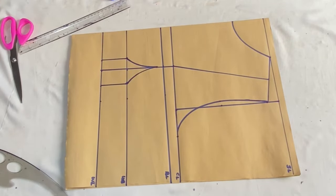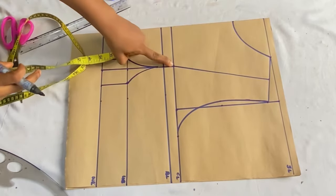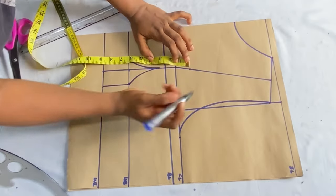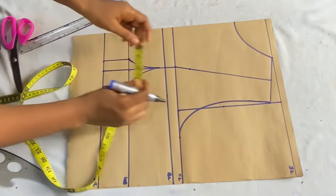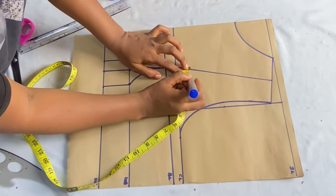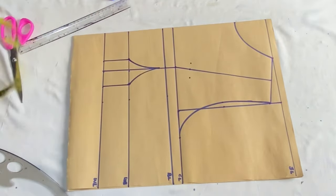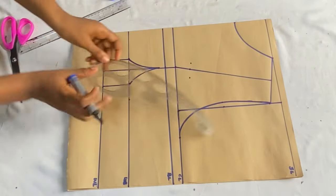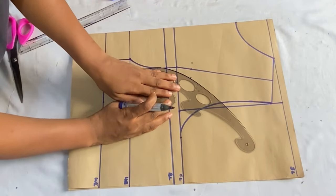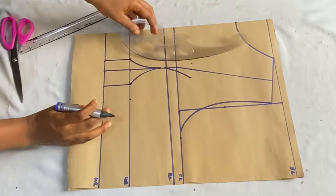The next step is to determine how high you want your yoke to be. From the chest line, come up by 1.5 inches on the dart line. If you want a smaller yoke, you can go as high as two or three inches. On the 1.5-inch mark, take one inch toward the armhole and 0.5 inches toward the closed edge, then connect them down to meet the bust line with your curved ruler.